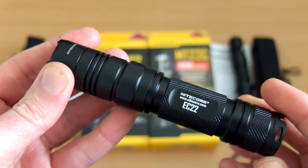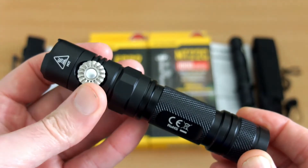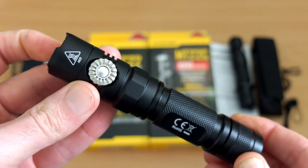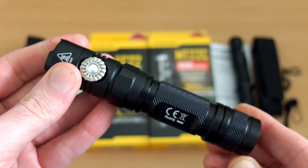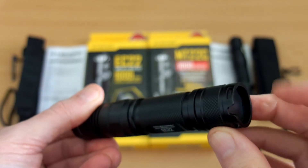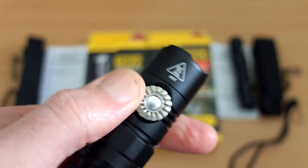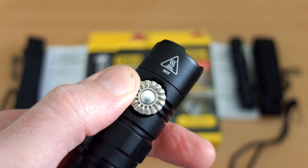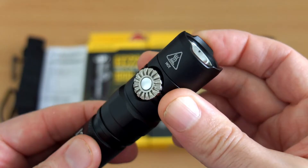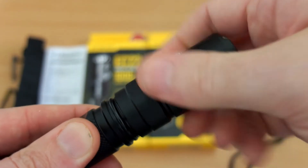Looking at the body, you can see a fairly standard design with flat edges around the top near the head and the rotary switch. There's a click position when you fully turn it anti-clockwise, and it's about just under a three-quarter turn. The switch is quite nicely made — it's metal — and the center isn't a button, that's just part of the design. There's quite a bit of knurling on it, so it's fairly easy to turn even though it does have quite a bit of resistance.